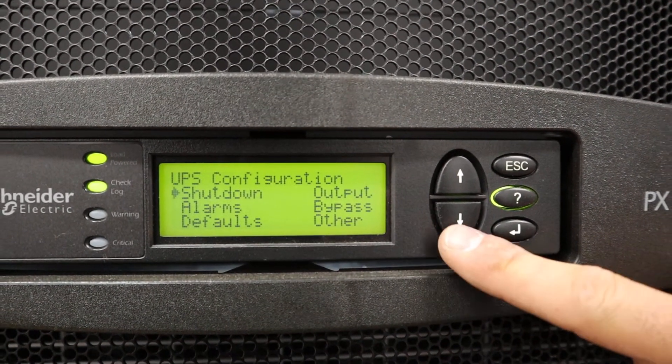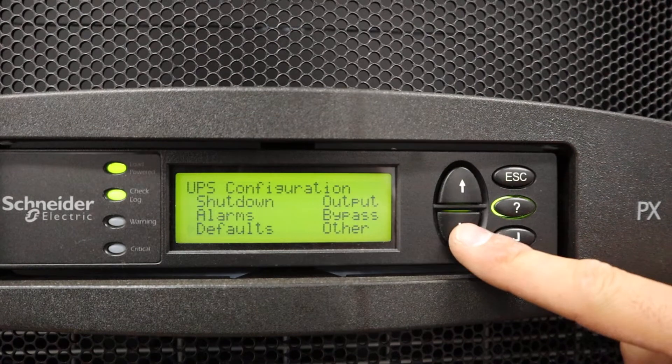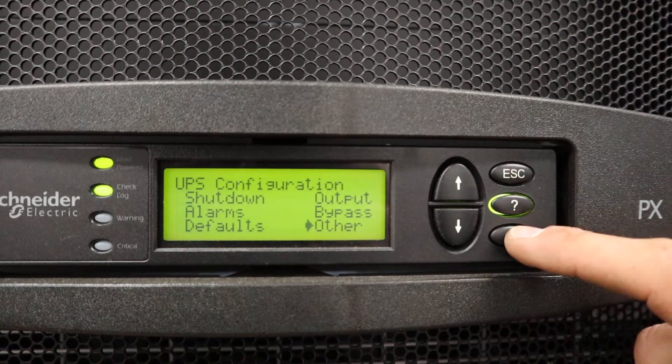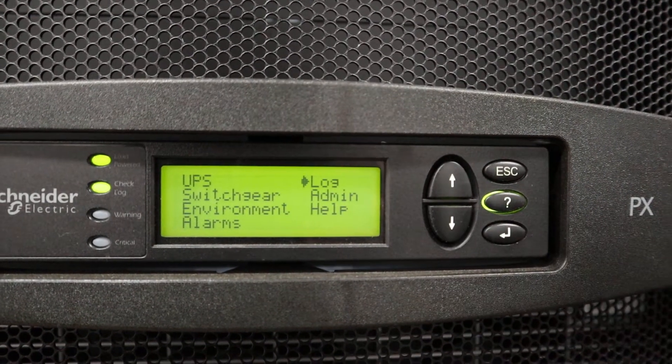UPS configuration is available here. You can set up different alarms and settings based on customer requirements, and you can also view the operational limits of the device.